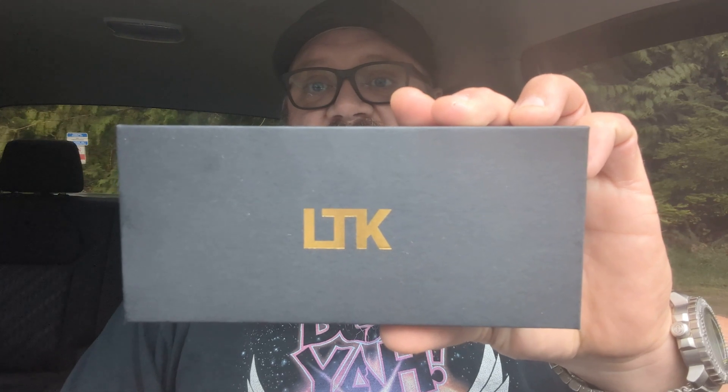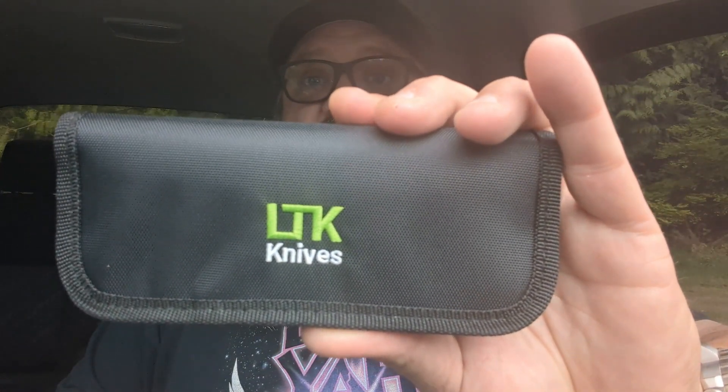This is LTK's second design — he did another one that was put out as a Tucson, but this is actually being put out as an LTK. The OEM on this I believe is We Knife. It looks like a standard We Knife box. Inside we have an LTK Knives logo on the pouch. Comes with some extra screws — that's a nice touch — and a wiping cloth. The knife itself is the size I thought it was going to be, kind of a perfect size.